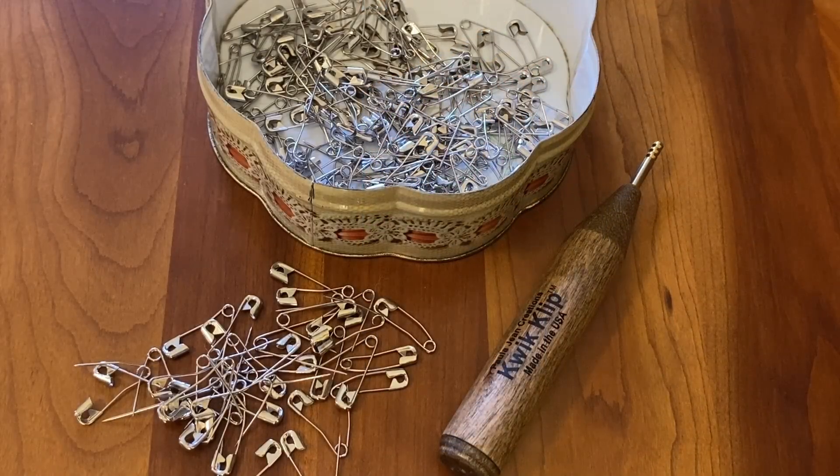Hi, I'm Annette at Needlepointers.com. I am pin basting a baby quilt, so I thought I would share with you one of my favorite basting tools that makes the job easier: the quick clip.